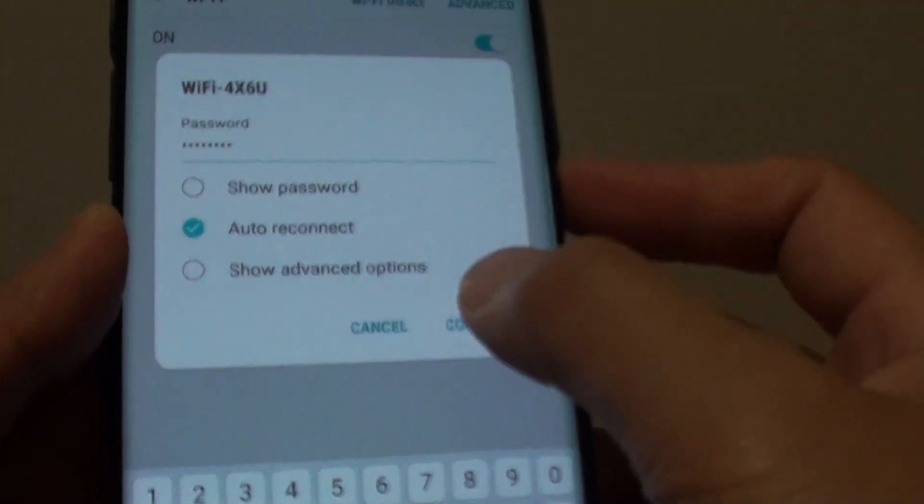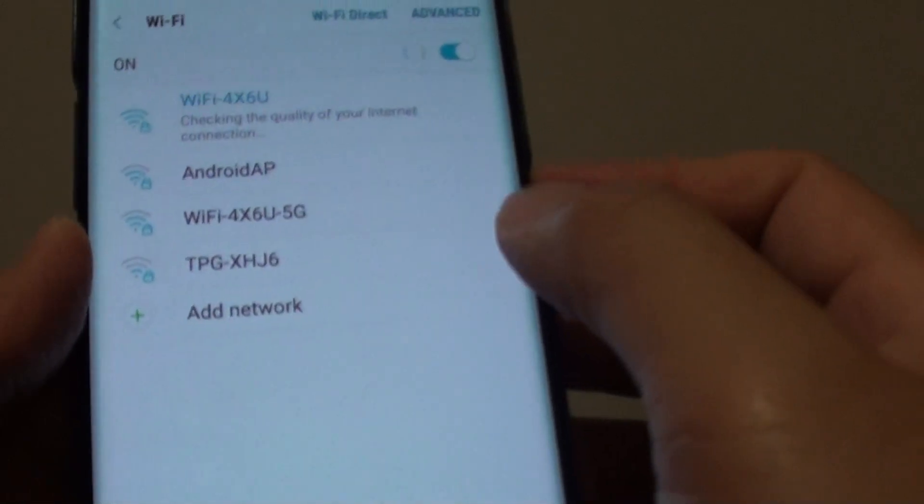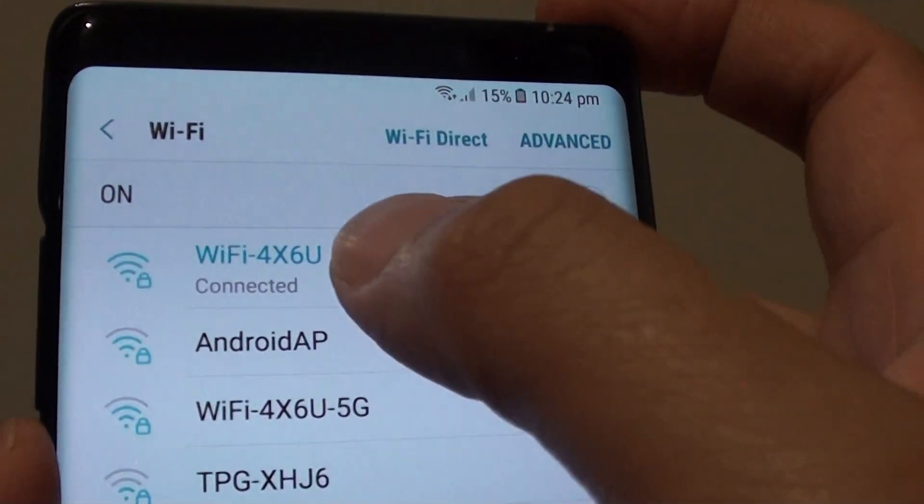You need to enter the Wi-Fi password. Then tap on the connect button at the bottom. And it is now connected.